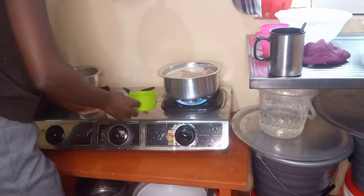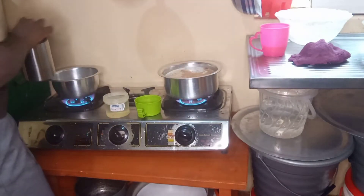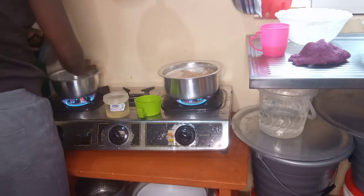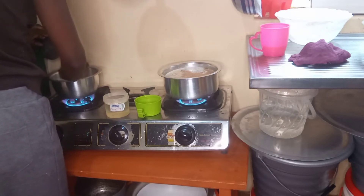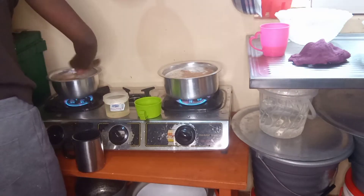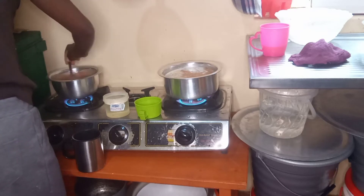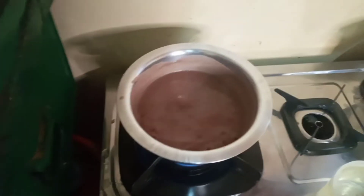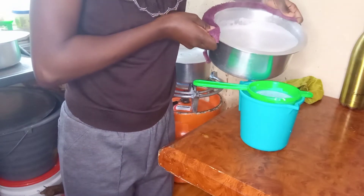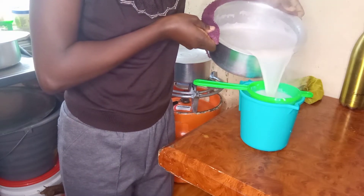When cooking porridge, after the water is boiled I remove a bit of the water so that it doesn't become too light or too thick. When it's too thick you just add some of that reserved water and it's easy to stir. For me, stirring is the big thing, so I stir for most of it so that it doesn't get difficult to manage.